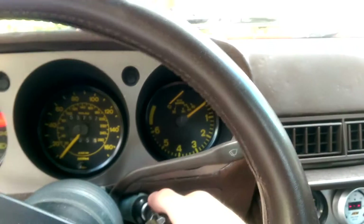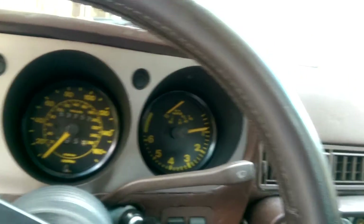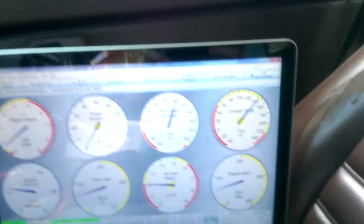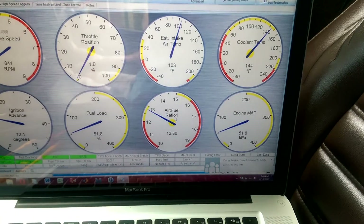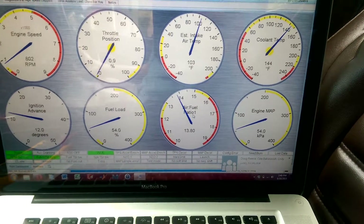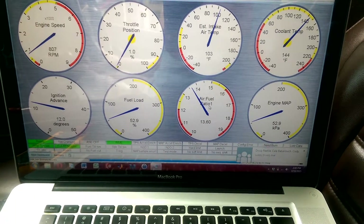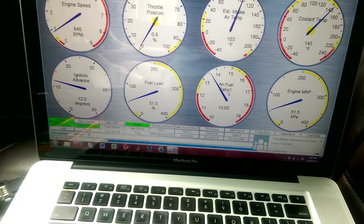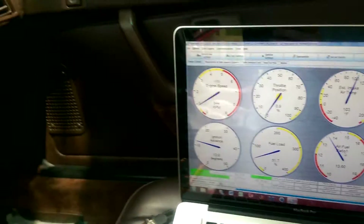So I'm going to go ahead and cut on the car. We're just going to watch the coolant temperature rise. At about 150 I'm going to get under the hood and we'll see if they come on. So far I've tested this once and it did work that time, so this will be test number two just to make sure it's consistent.